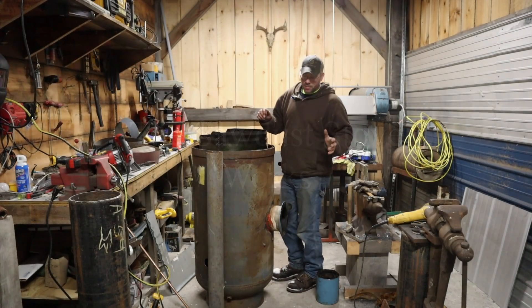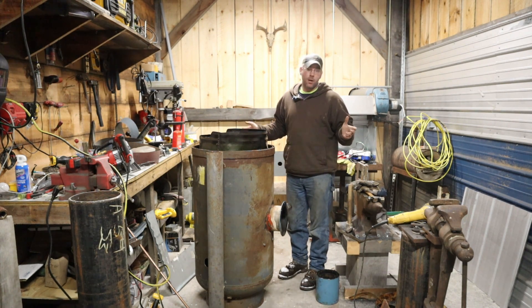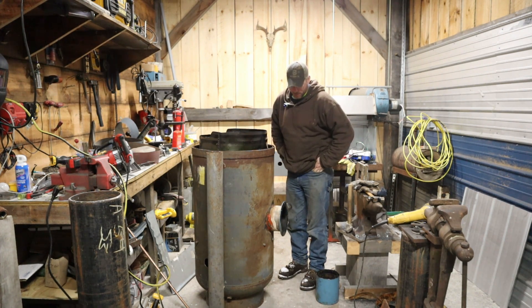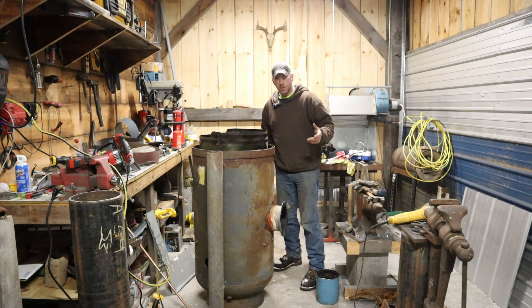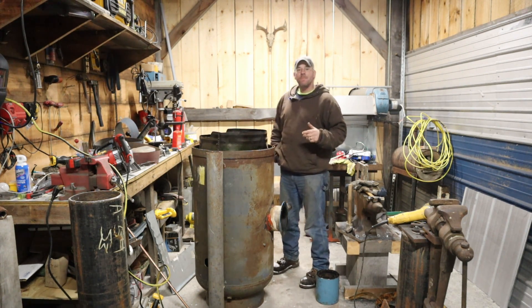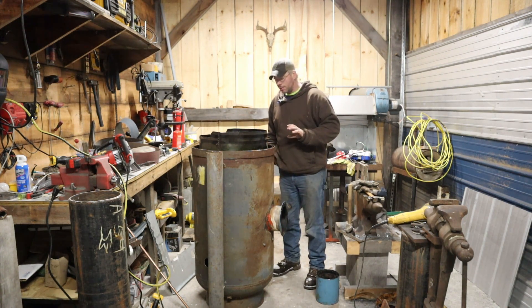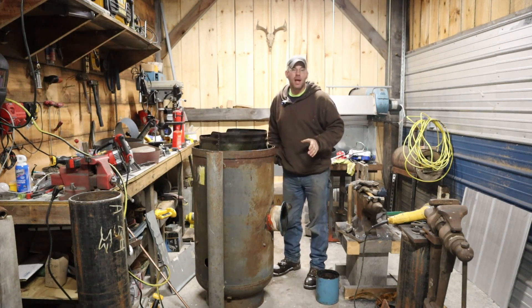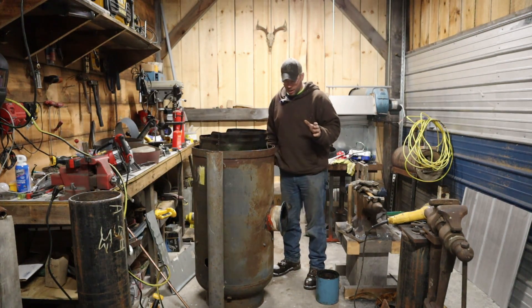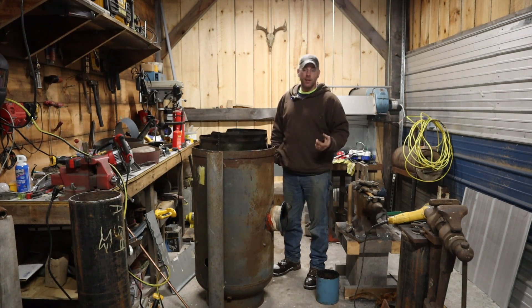All right, so we're back. The object here tonight — and probably all weekend — is to get more progress in one video. Last time we were here, we test fired this thing up. It burned the charge of sawdust I put in there; it's nothing but ashes right now. It did not perform very well.